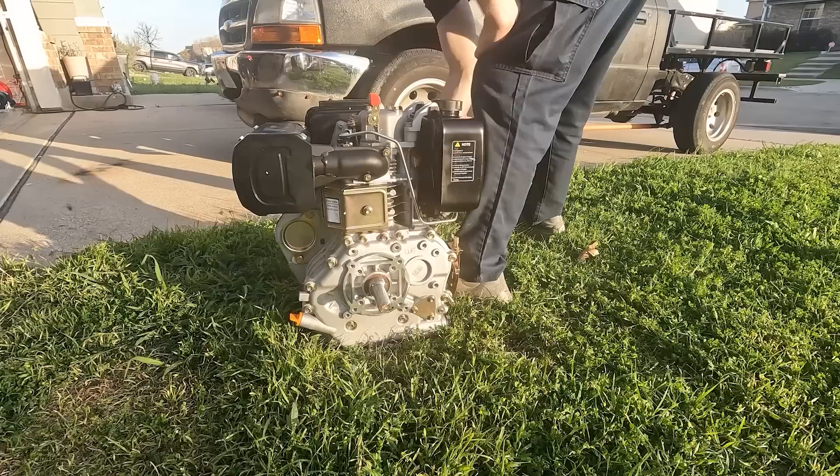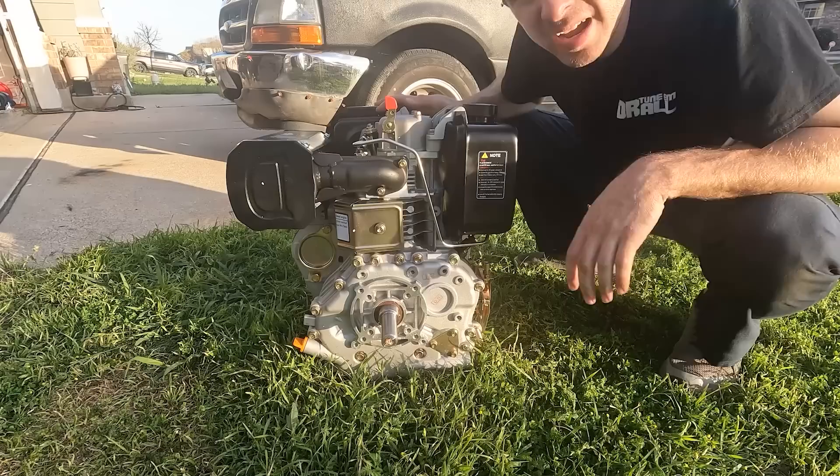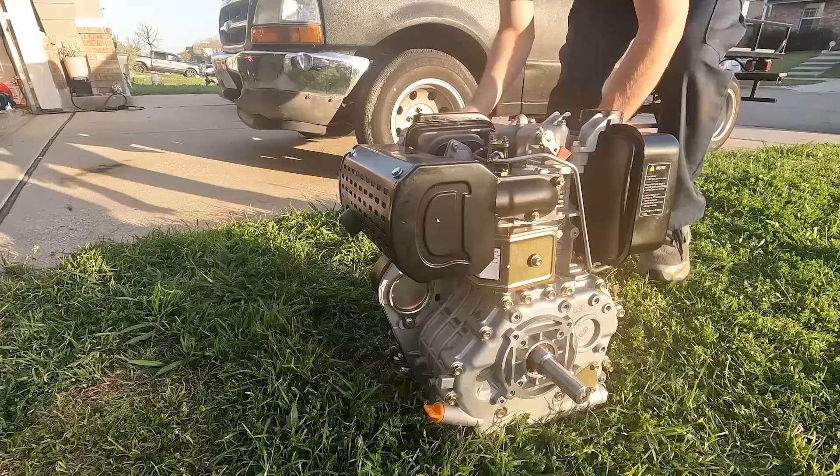I think I may have broke it — it definitely backfired through the intake a little bit. It almost destroyed the pull start — it actually did damage it. No way — what's up!